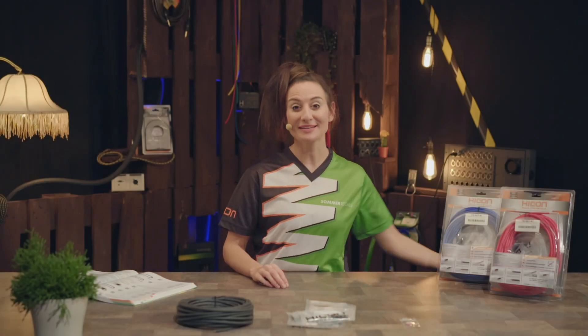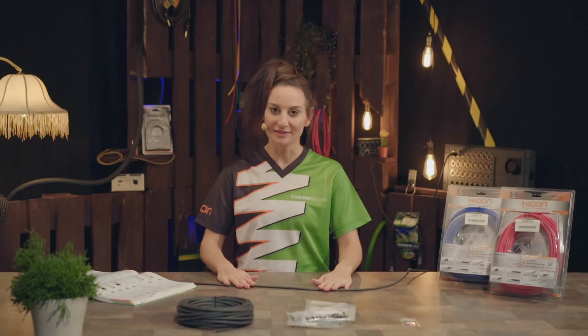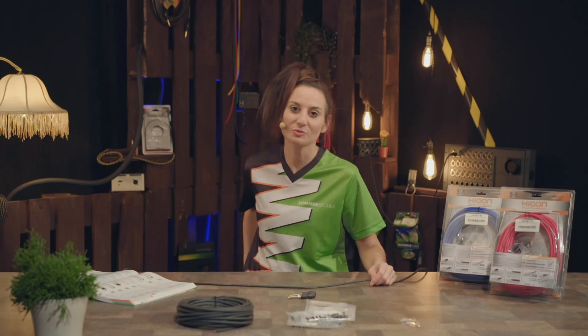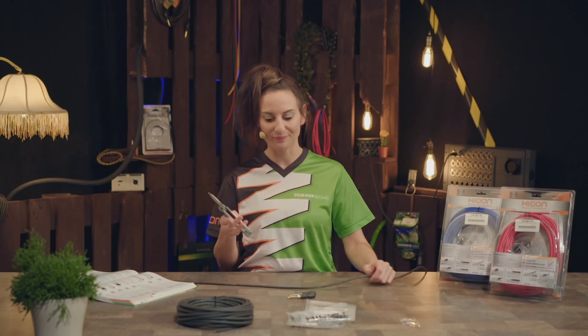Now we're going to make a patch cable of about 1 meter in length. All you need is the cable and two connectors, a pair of scissors, a sharp knife or a pair of pliers. I for one use my Leatherman because a lot of sound engineers and musicians have one too.